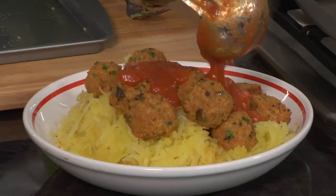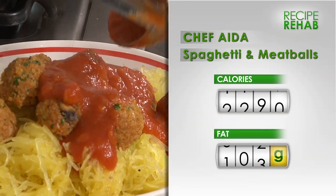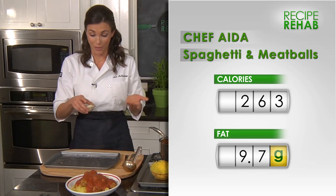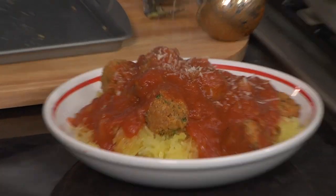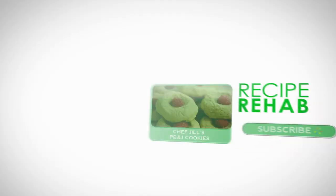Last thing is the saucing. I like to just pour it over the top — be a little generous. You could even go ahead and finish this off with some Parmesan cheese, sprinkle that on top, be a little more indulgent. Check this out: spaghetti and meatballs with absolutely no meat. I know you're going to love it. Ready, set, cook.